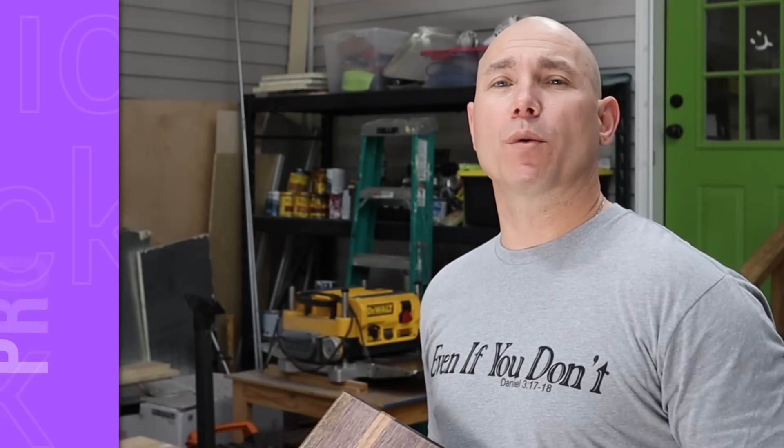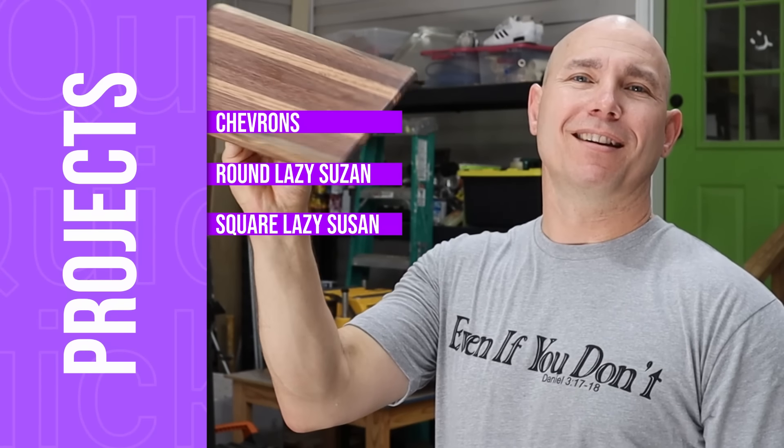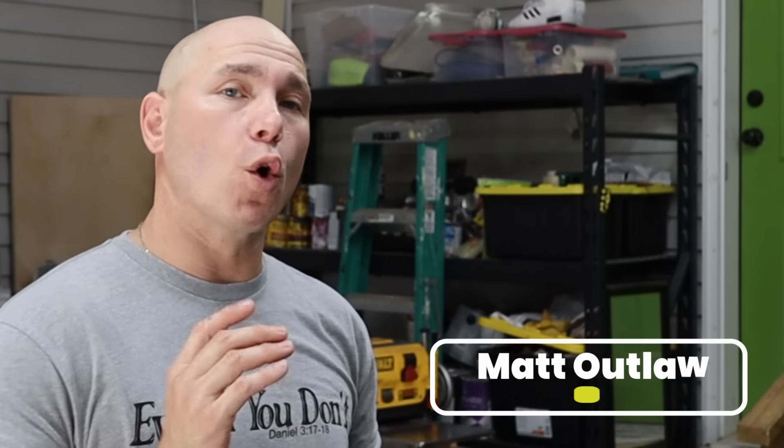How you doing today? We're going to build two quick woodworking projects, one of which is a Lazy Susan. Let's get started. If you're looking for quick woodworking projects that you can build to give as gifts or quick woodworking projects that you can sell, these two are perfect for that.